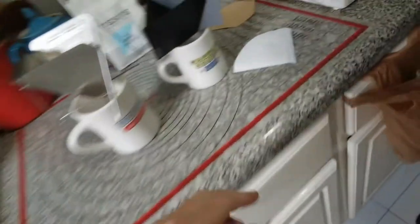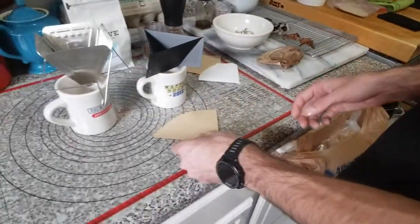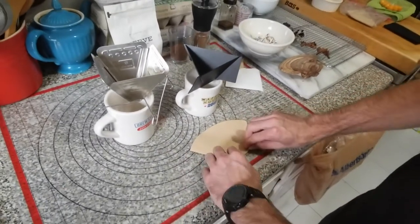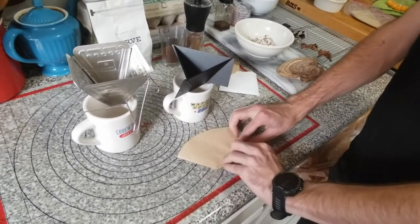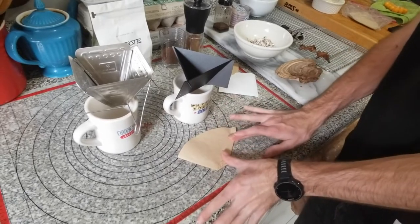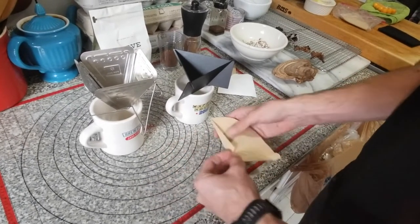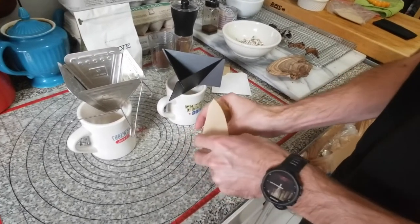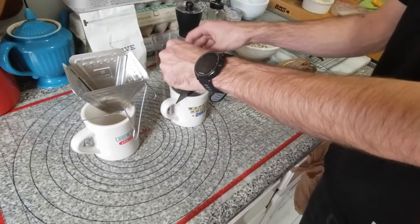With most everything you've got to form the filter. With this number two filter, I fold it over on the base once, on the side once, and then fold over another one like you're making a paper airplane — do it again on this side. That way when you open it up it's conical going to a point and it'll fit right inside the little triangle.